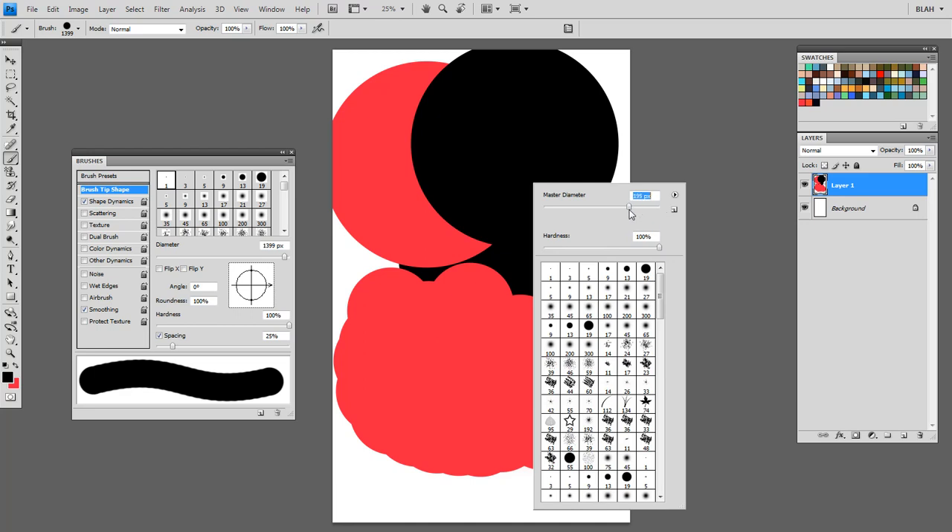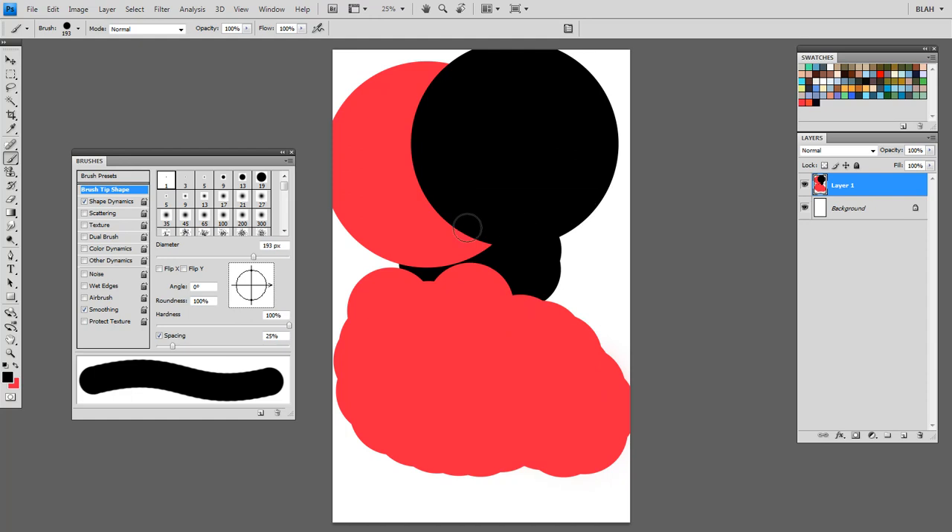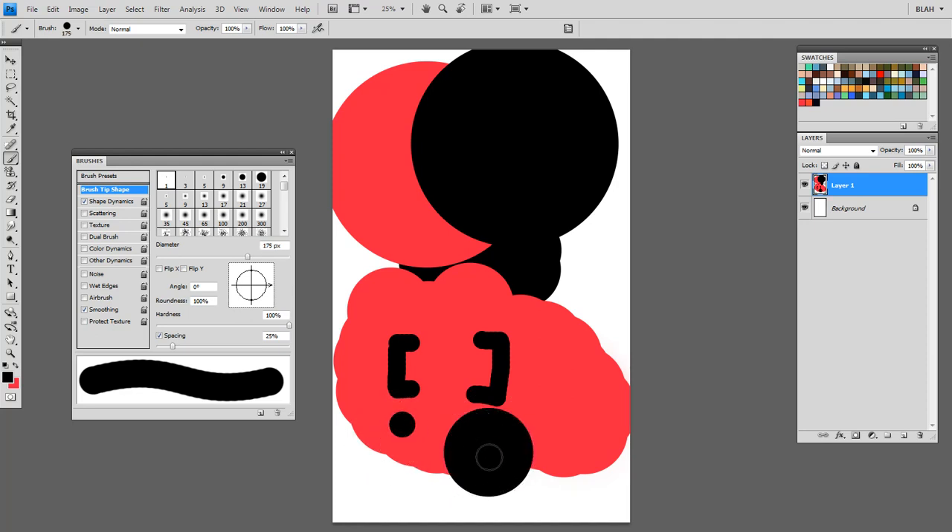You can resize the brush in several different ways. That's one way — right-click and do it that way — but I think it takes too long. So I use the bracket keys. The right bracket makes it bigger. The left bracket makes it smaller.